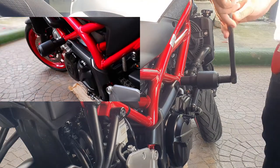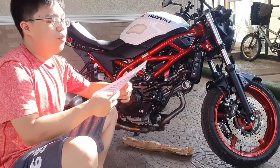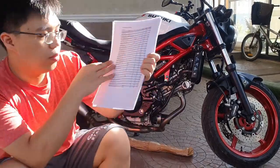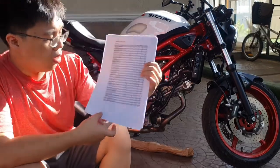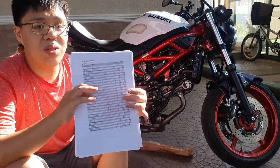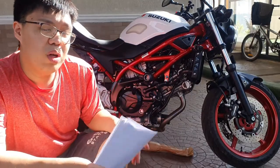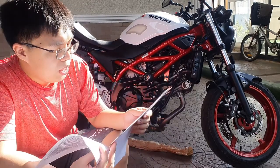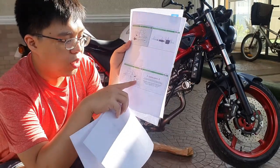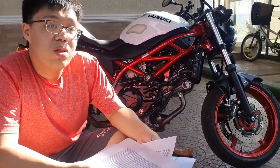We have successfully installed the Evotech crash bar sliders. Where did I get the torque spec? It's from the Suzuki website — I'll be putting that document down in the description below so you have access to it. According to the Evotech instructions, it specifically says to use the manufacturer's torque specification, which is 67 foot-pounds or 93 Newton-meters of torque.